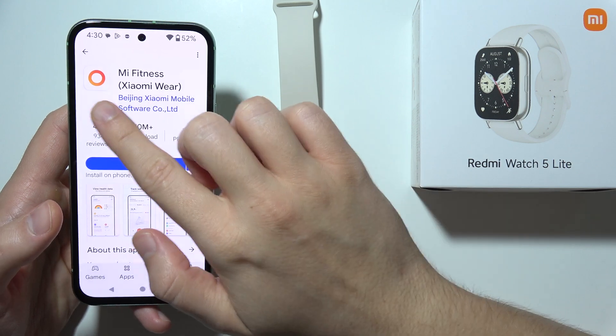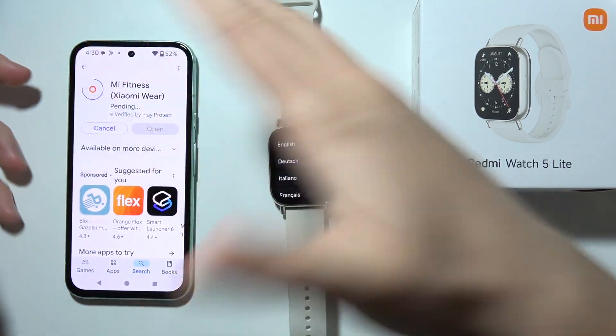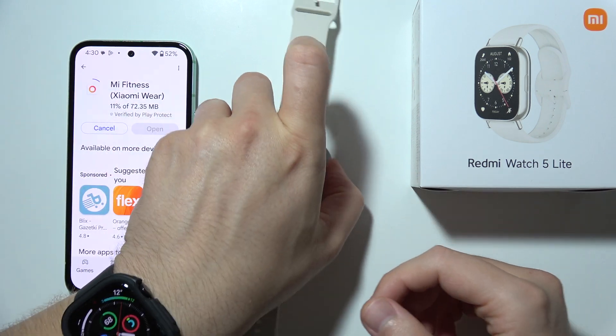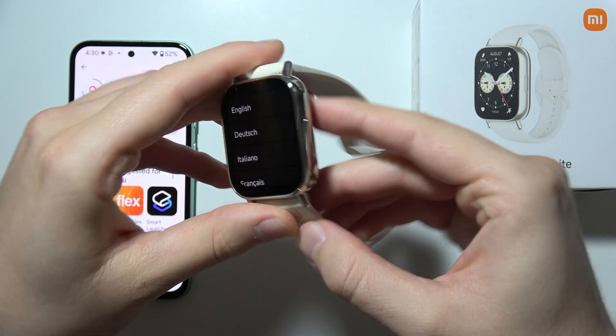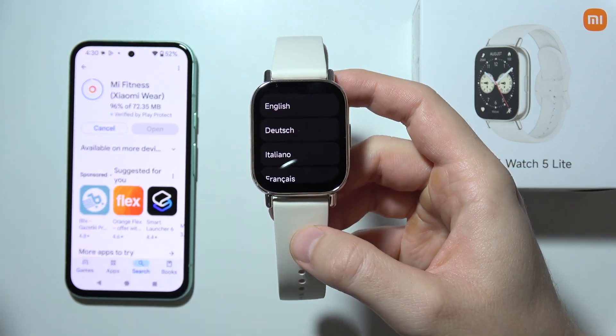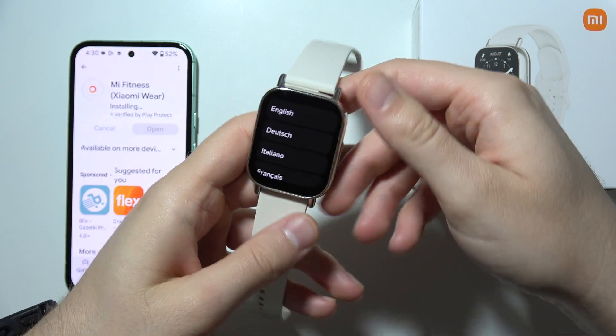Previously it was called Xiaomi Wear, and we have to download this application. When you are downloading, you will have to move into your watch and click and hold on this button to turn it on. If it is not working, then you will have to connect the charger. You can find the charger in your box.